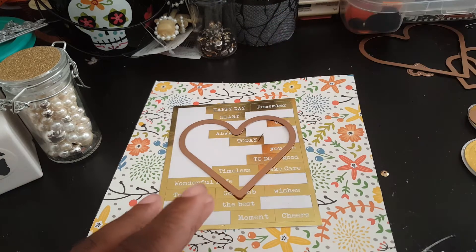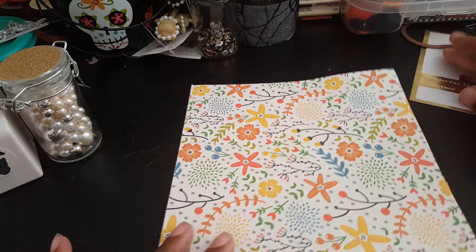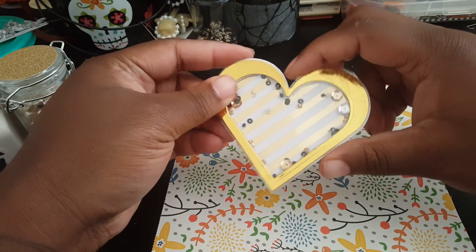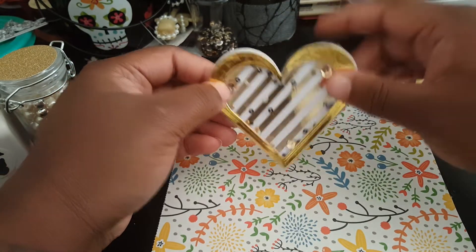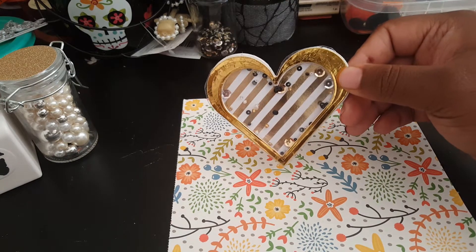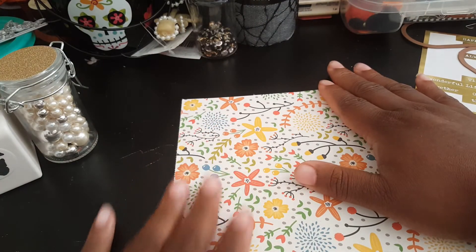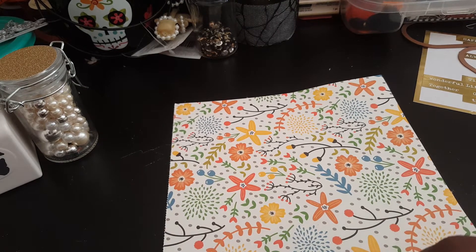And some flowers, a little bit of bling. I want to show you guys — this is the first attempt. This is what I wanted to make; I wanted to actually make a heart that was clear in the shaker. I guess I was being impatient because it wasn't drying fast enough, so I said forget it and moved on. I needed to make five of these and get them in the mail by the due date.